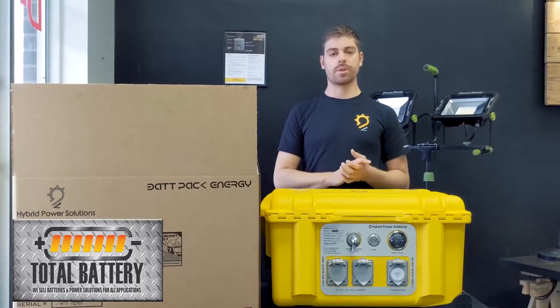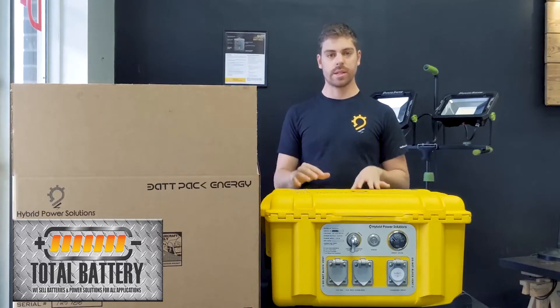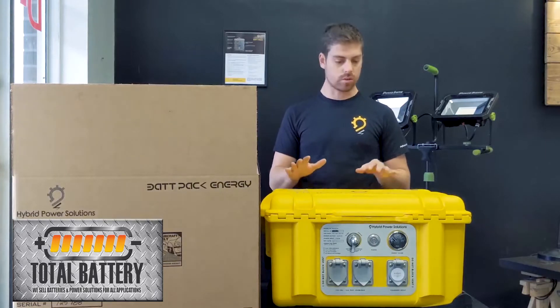My name is Francois and I'm from Hybrid Power Solutions. We're just going to do a quick unboxing video of the 4000 watt Backpack Energy, which is a replacement to a gasoline or diesel generator.